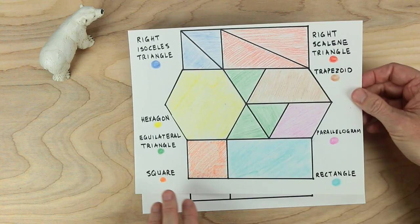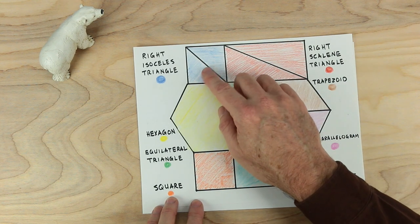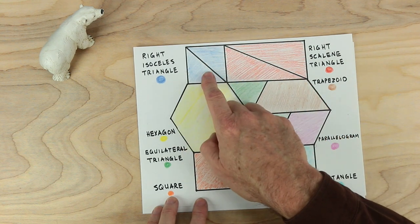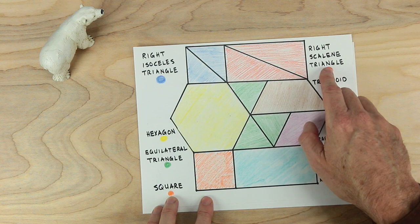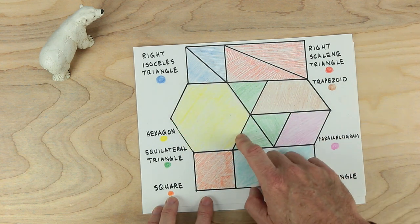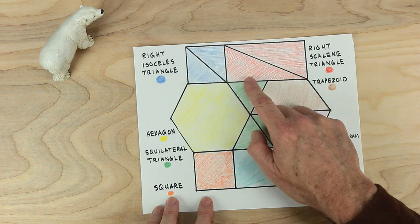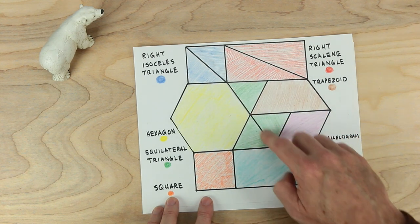Now to better understand the shapes, let's take a look at this — it's the same thing as we've just made, except I've given names to everything. You can see these two up in the upper corner here — these are right isosceles triangles. They're right triangles because of the right angles, and isosceles because each of them has two sides that are the same. Over here, these are right scalene triangles — right triangles again because of their right angle corners, and scalene because none of their sides are the same. Down here, this is a hexagon — a six-sided figure. It's a regular hexagon too because all the sides are the same. And all sides the same applies to equilateral triangles too — this side is the same as this side is the same as this side, and this angle and this angle and this angle are all the same. Equilateral triangle — all three of these are equilateral triangles.